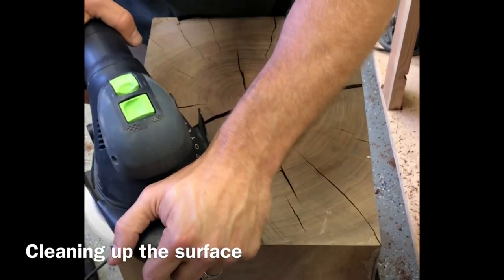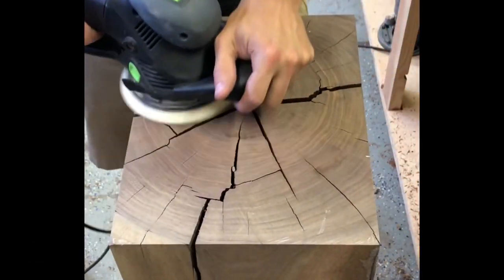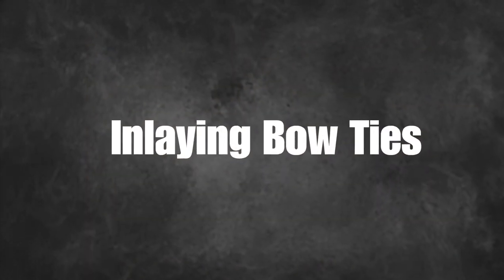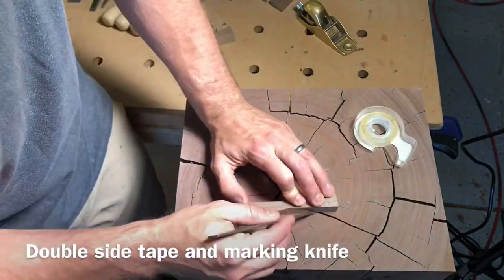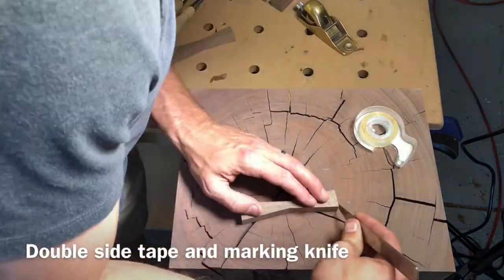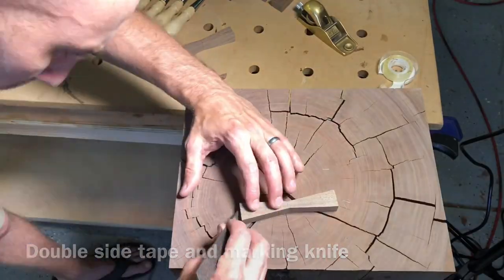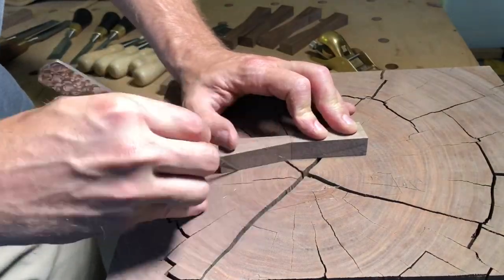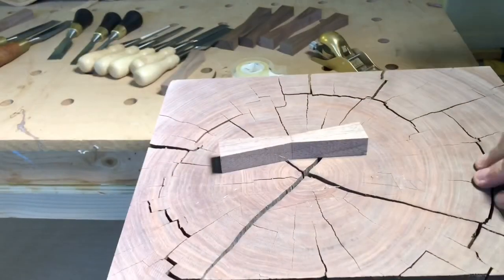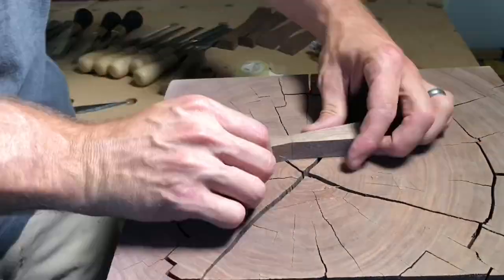I just wanted to make sure I had a perfectly flat surface to inlay the bow tie so it didn't go in crooked at all. The process isn't that complicated. All I do is use double sided tape to stick them down so they don't move around, then take a marking knife — you can use an exacto knife too if you prefer — and just start with really light passes, making multiple light passes. What you're doing is giving your chisel something to rest into.